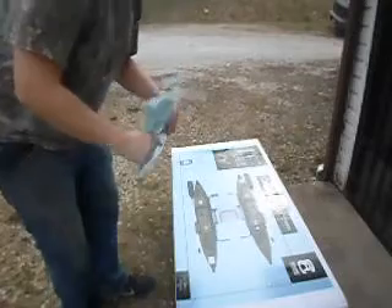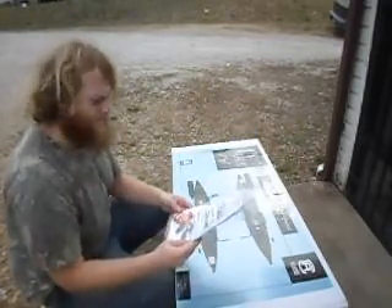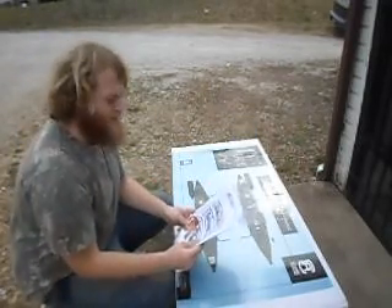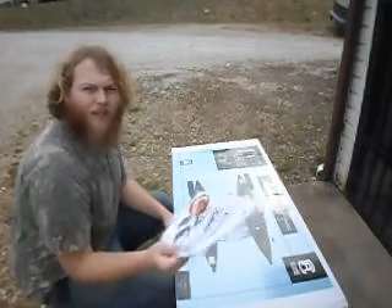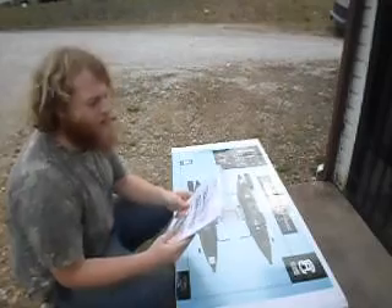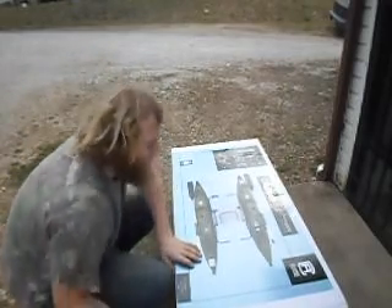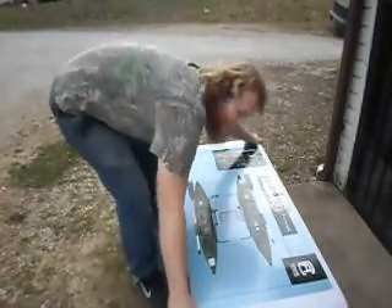After doing a little looking in the manual that comes with this, they include an inflation adapter for the pump, so I think I'll be able to use the pump that I already have. I'll go ahead and open this up so you can see.